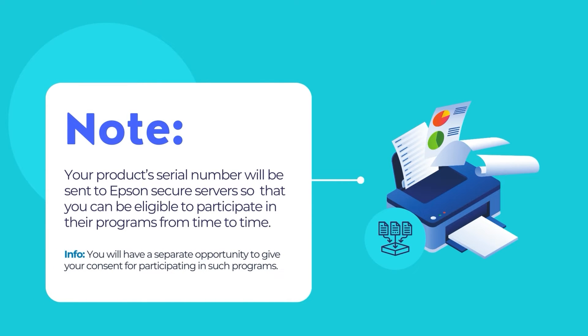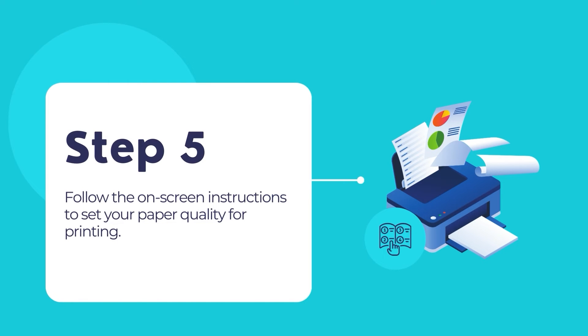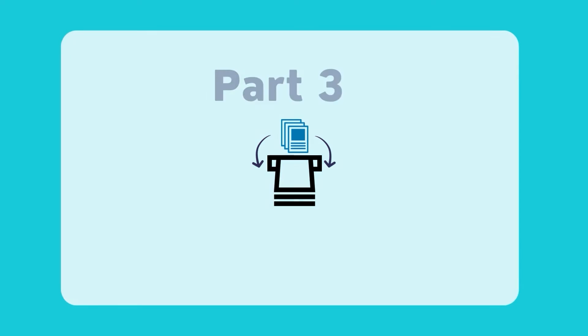Note that as part of the setup, your product's serial number will be sent to a secure Epson server so that you can be eligible to participate in programs that Epson offers. You will have a separate opportunity to consent to such programs. Follow the on-screen instructions to select your paper settings.